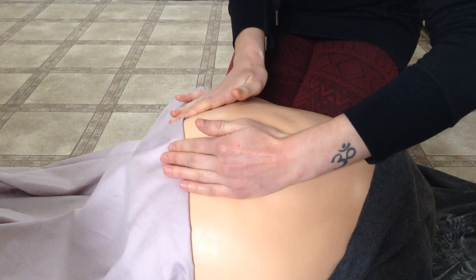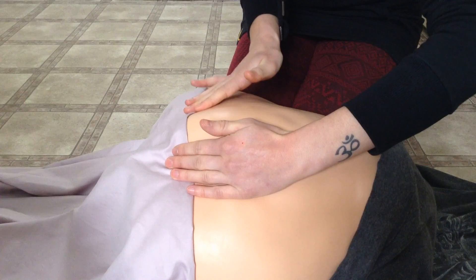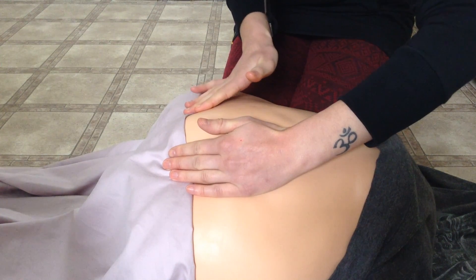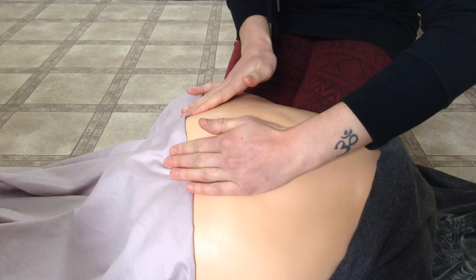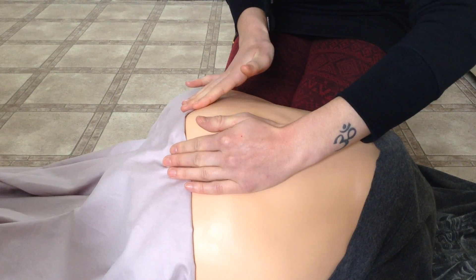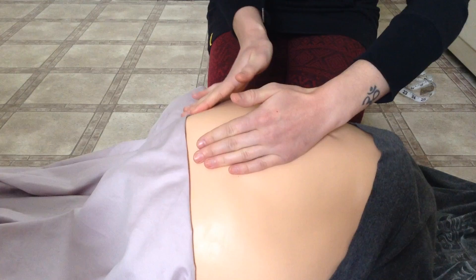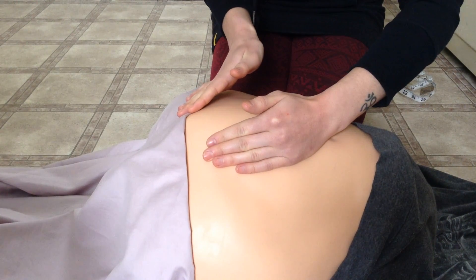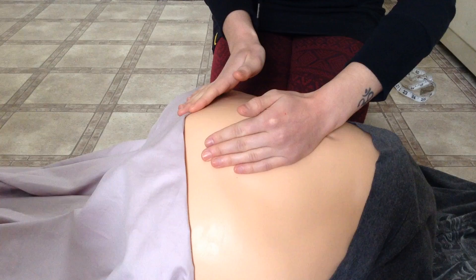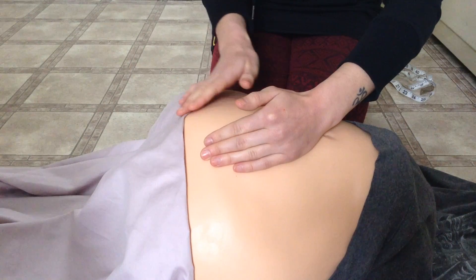You're going to be palpating for the cephalic prominence, or forehead. If the cephalic prominence is on the same side as the limbs, the head is flexed and is in a vertex presentation, meaning the occiput of the fetal head is leading into the birth canal. If the cephalic prominence is on the same side as the fetal back, the head is extended and the fetal face is presenting into the birth canal.